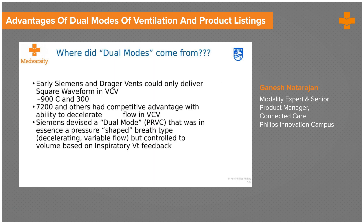Why and where did these early dual modes come from? Across the Atlantic you have European companies and American companies. The European companies — Siemens and Draeger — could only deliver a square waveform in volume control breath. The American companies, mostly Puritan Bennett and Byrd, were able to decelerate the flows in volume control breath.